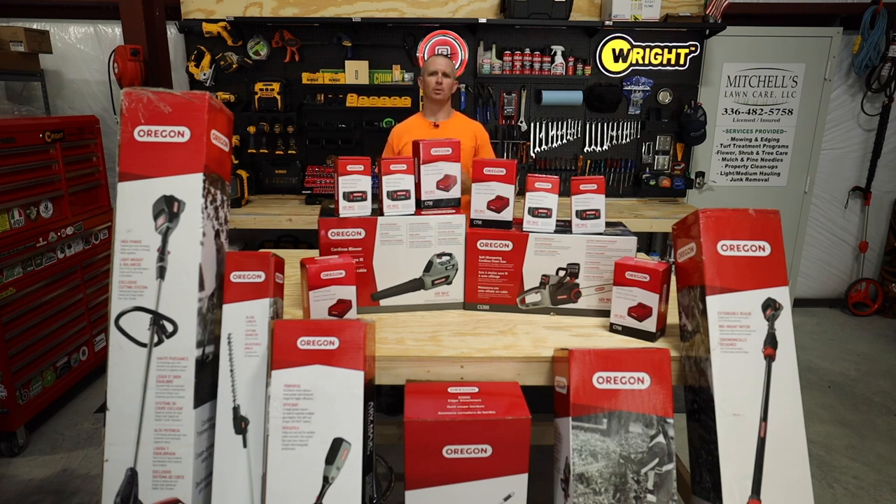What's going on, you guys? I am Mitchell with Mitchell's Lawn Care. Welcome back to the channel — you're probably wondering why I'm hiding behind this big old stack of Oregon products. Stick around, I'll tell you why.